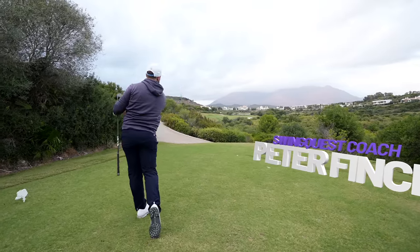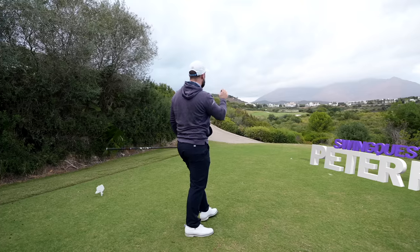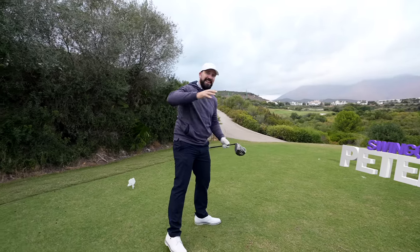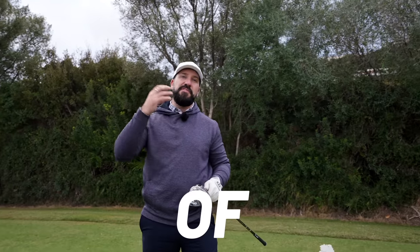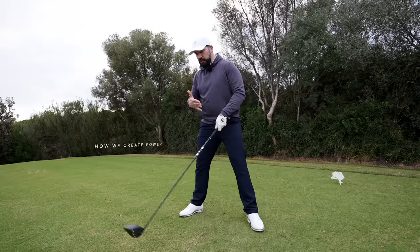Exciting video today — we are going to be looking at how you can swing slower and yet hit the ball further. First, let's have a look at the sources of power within the golf swing. Golfers use something called a kinetic chain.